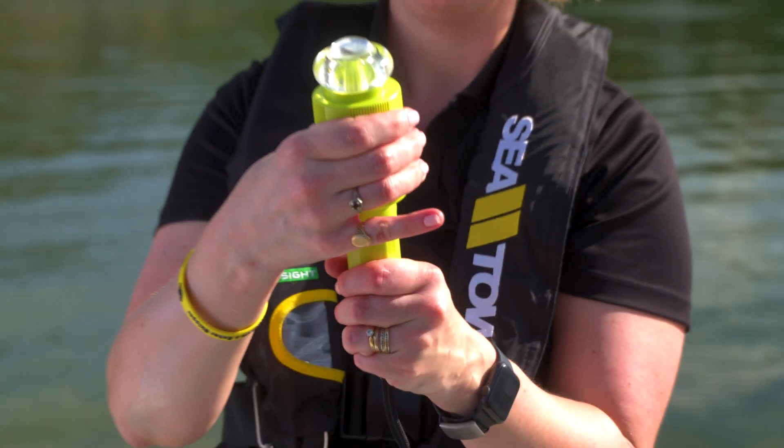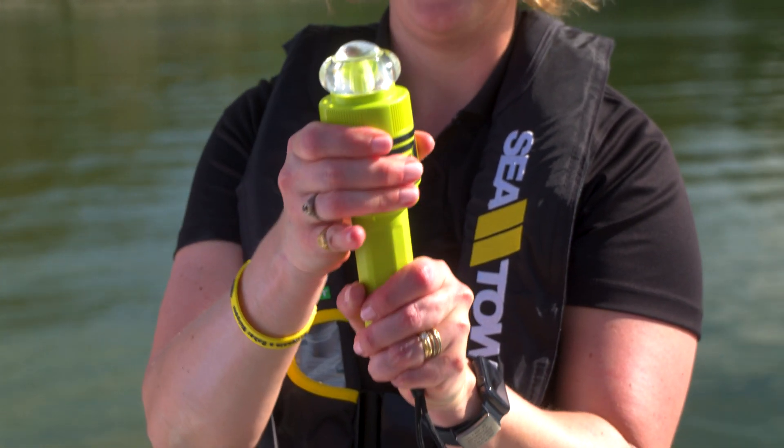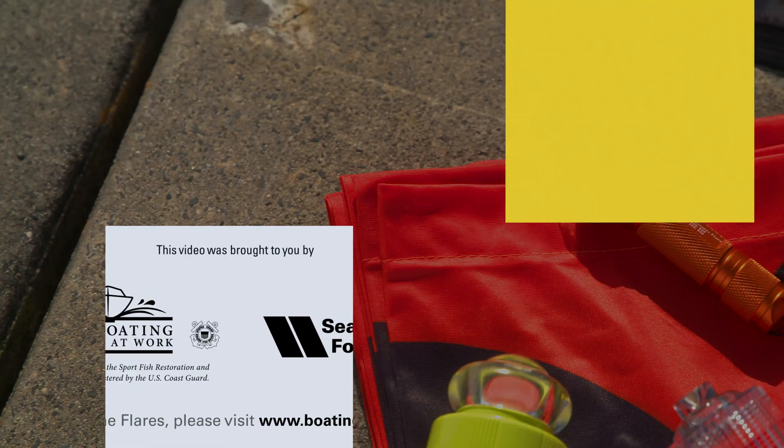Even if you still choose to carry traditional flares, adding an e-flare to your boat's safety kit is a smart idea.